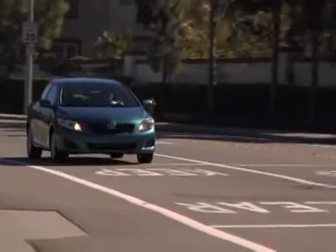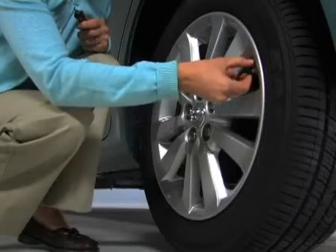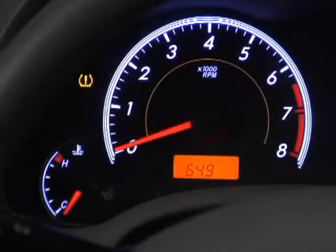If the light comes on while driving, pressure may be low in one or more tires. You should check each tire immediately to find which one is low. Inspect the tire for damage before you continue driving.